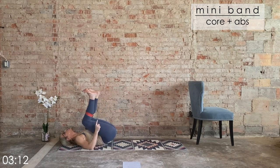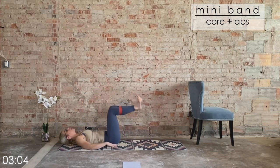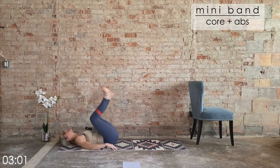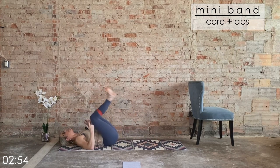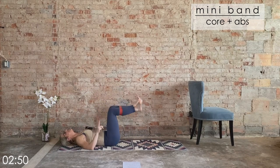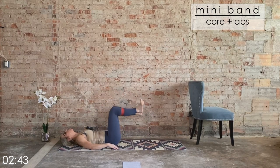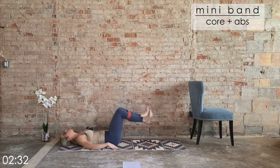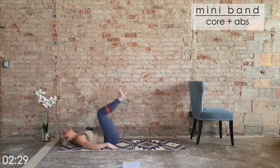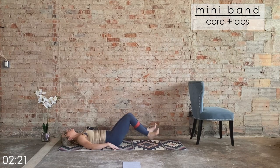Let's slow it down — one, two, three, four. One, two, three, four. Now let's change it: one count up, three counts down. One, two, three, four. One count on the concentric phase, three counts on the eccentric phase with gravity. Belly button drawing up and in. Four more, three, last two, last one.